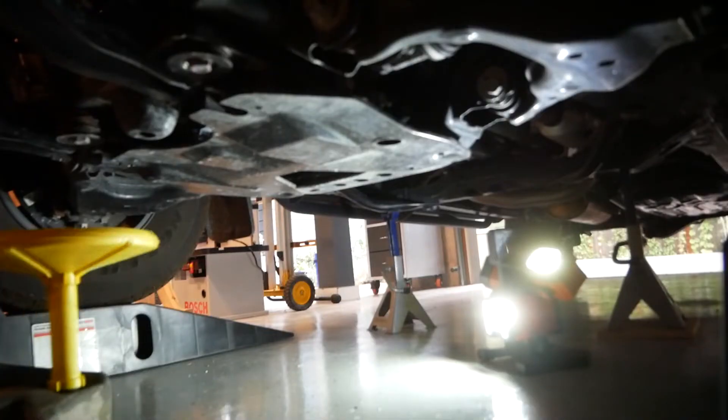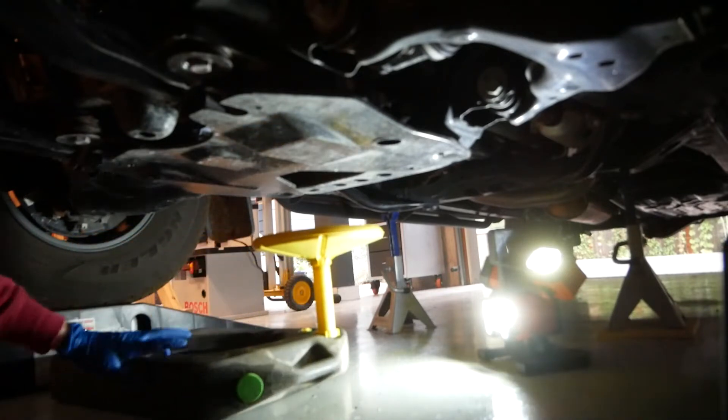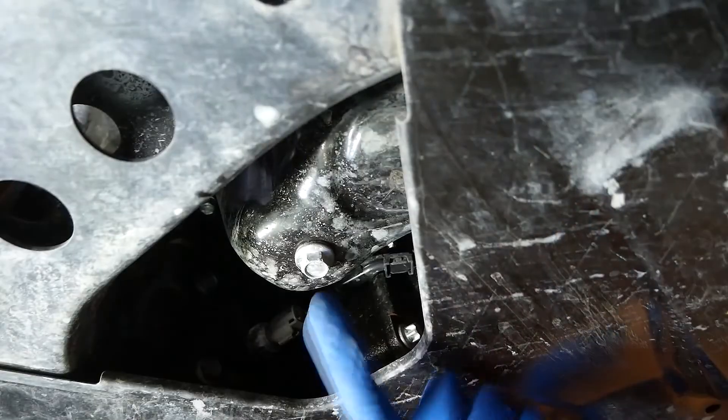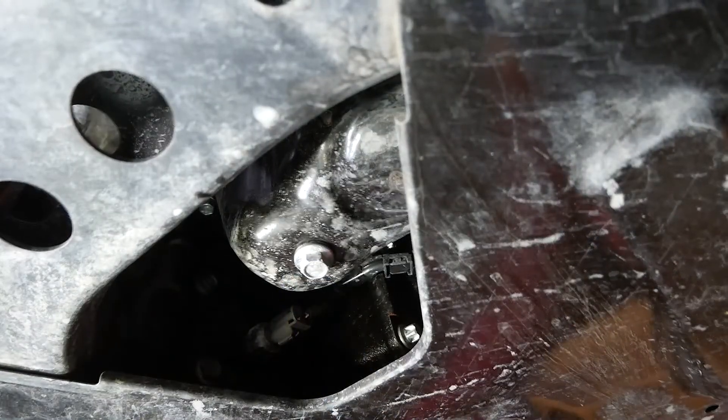Once underneath the truck - and I need to apologize for a few of these shots - the LED light I was using was not getting along with my camera, and I had to do some weird editing to mitigate the flickering so I wouldn't inadvertently trigger an epileptic seizure in someone. Anyway, we first need to get our oil drain pan in place. I really like this one from GarageBoss because it's got an extension on the funnel that allows me to get right up and close to the drain plug, basically eliminating any spillage. The plug itself is located in this little triangle-shaped cutout in one of the skid plates.